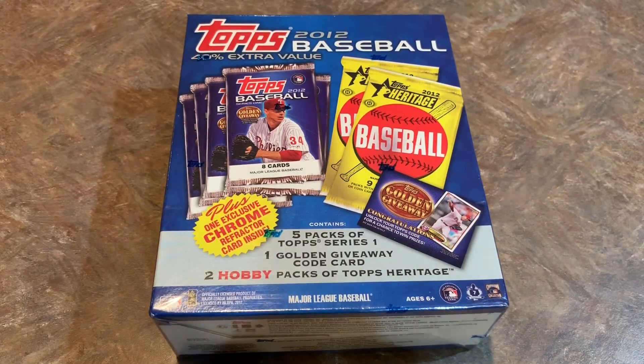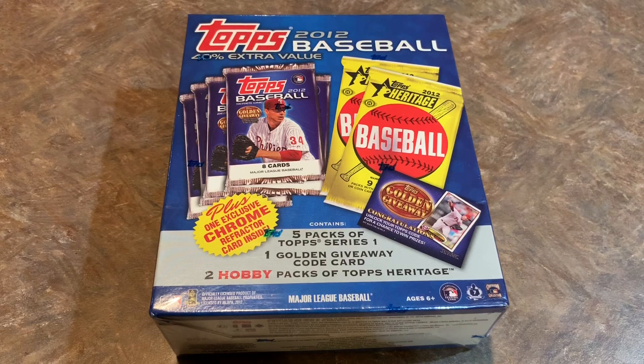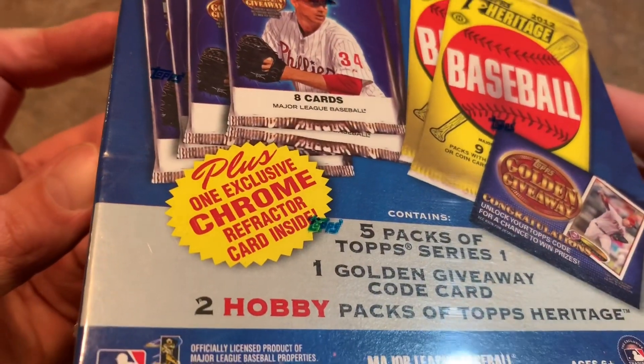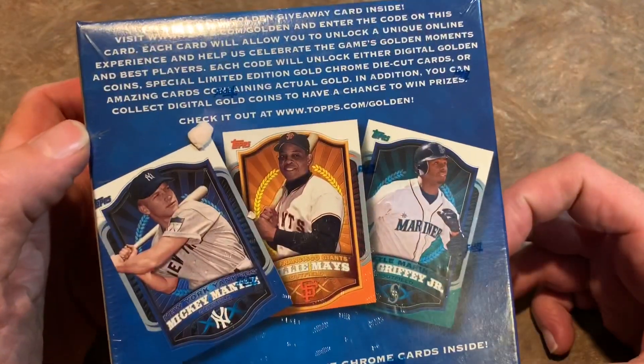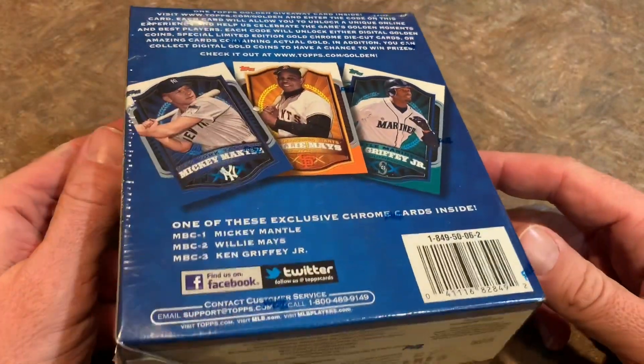Hey everybody, welcome back to another video. I just got this box in the mail today. It's a 2012 Topps Baseball value box — kind of a variety box. There's five packs of Topps Series 1 inside, one golden giveaway card which is going to be long since expired, and two packs of 2012 Topps Heritage. There's even a little packing pin on there, fresh out of the box. Let's open this up and see if we can find anything good.